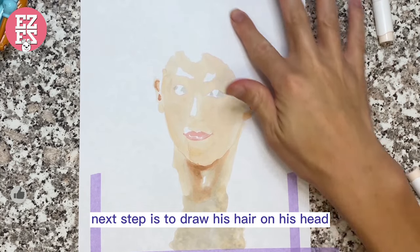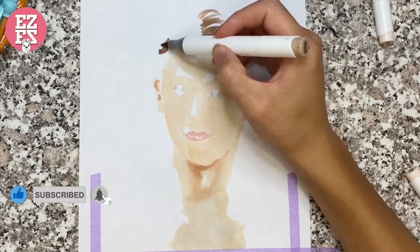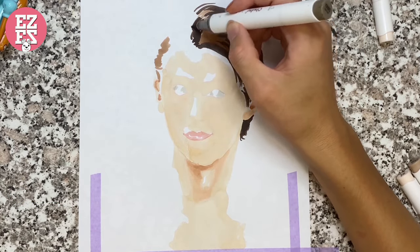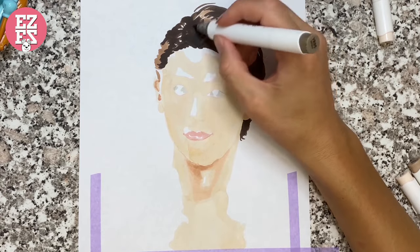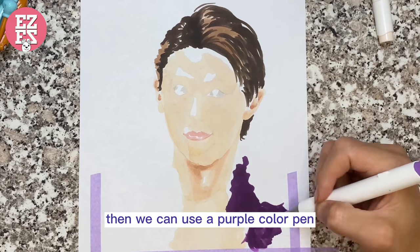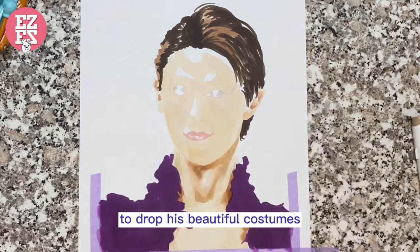Next step is to draw his hair on his head. Then we can use a purple color pen to draw his beautiful costume.